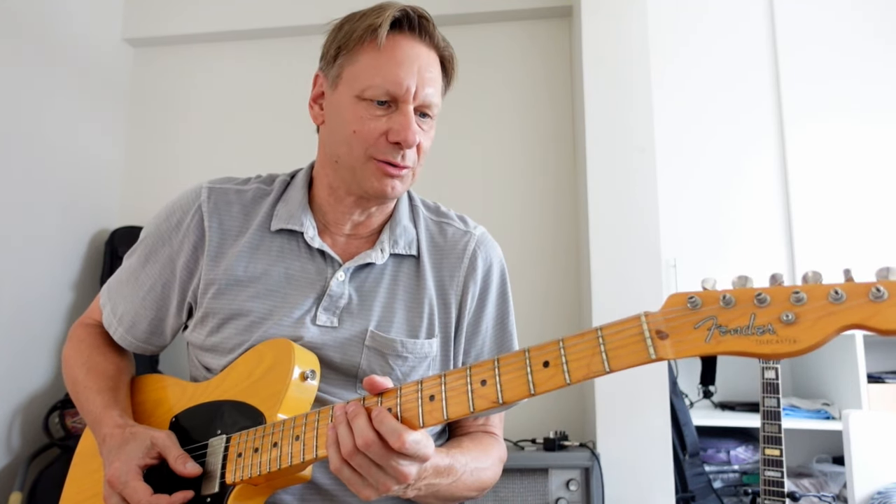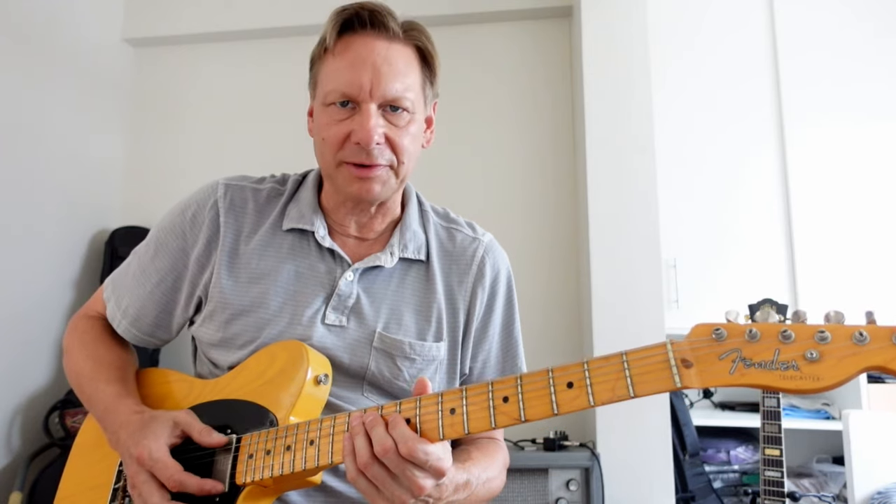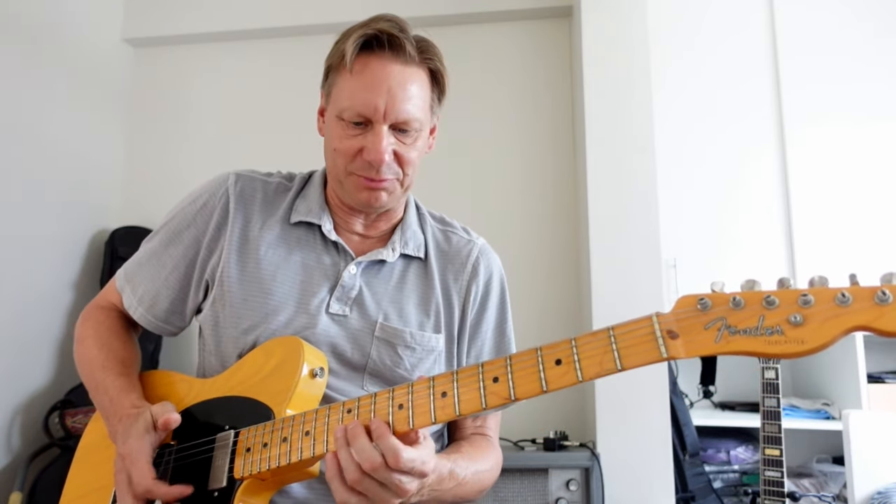I'm working on a Robert Johnson style Sweet Home Chicago type groove in the key of E major. Normally played on acoustic guitar, but I thought I'd plug in the Tele today. I'm using my thumb and index finger for this, some double stops on the top, and on the bottom I'm keeping a bass note happening. It's a 12-bar progression and I'm going to show you the whole 12-bar sample I came up with right now.